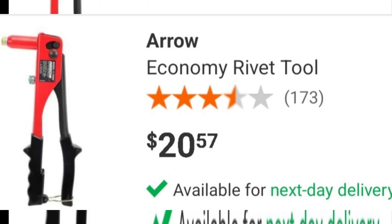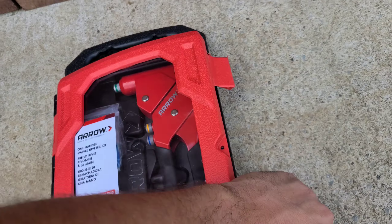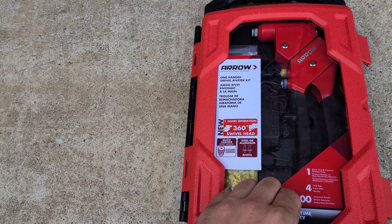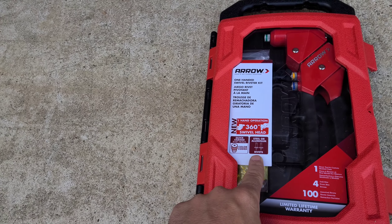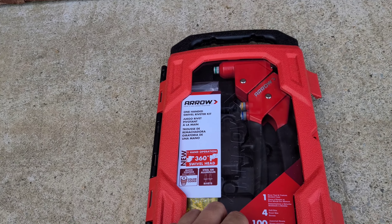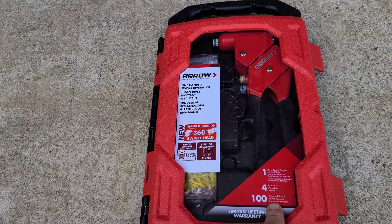It comes with a 1/8th and a 3/16th inch rivet head. Now the one-handed rivet tool seen here by Aero has four heads: 3/32nds, 1/8th, 5/32nds, and 3/16ths, and also has a beefier build to it. This one is the one-handed swivel rivet gun. It's got the 360 head on it, works with steel or aluminum rivets, and comes with color-coded quick-change rivet heads. It also comes with four drill bits and 100 assorted rivets.